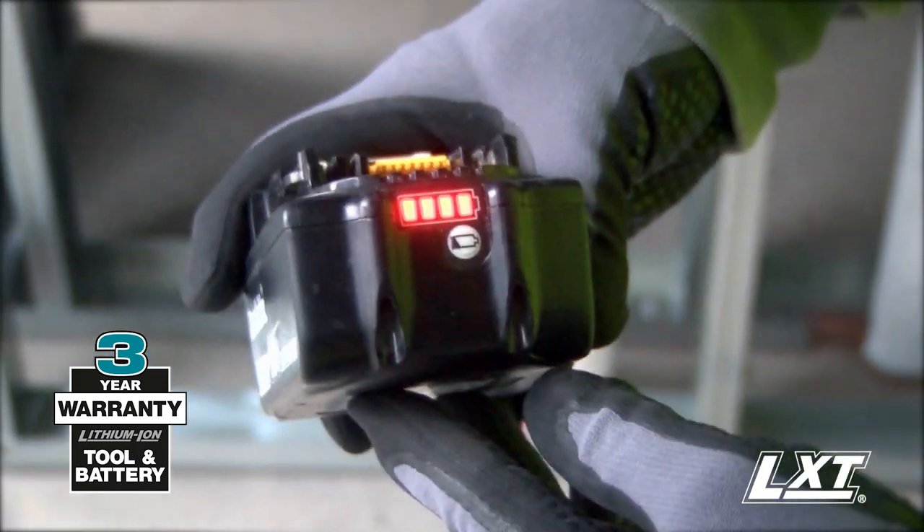Higher amp is better — with five amps you can go twice as long as a smaller battery. Worth every dime.